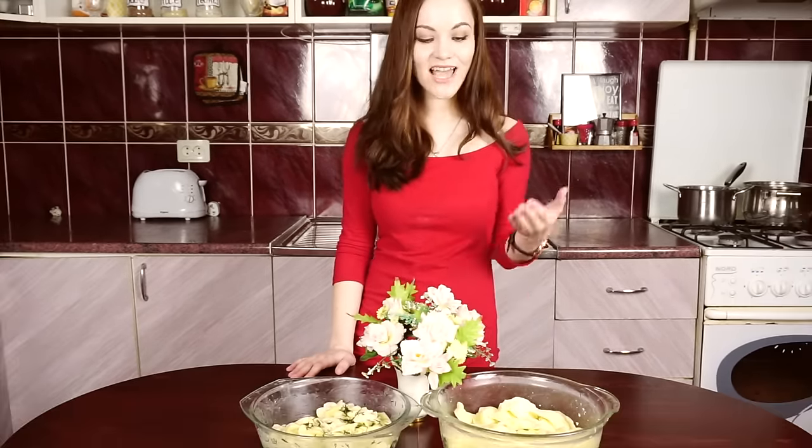Hi guys, my name is Yulian Rein and welcome to my cooking channel. Today I will be cooking one dish in two different variations: sweet dumplings and salty dumplings. You can have sweet ones as a dessert and you can have these dumplings as a serious eat. So let's do it!